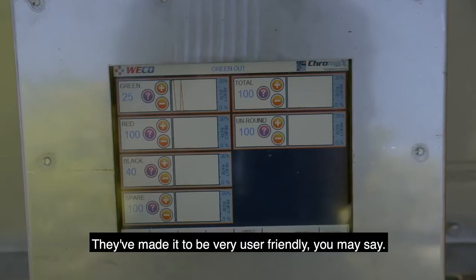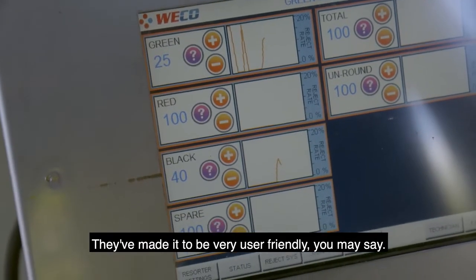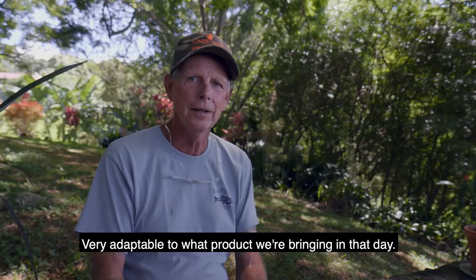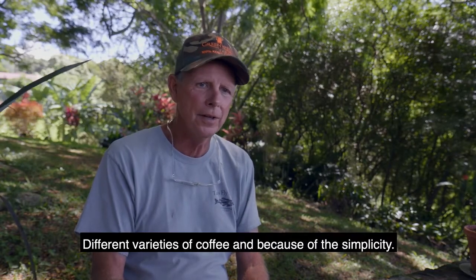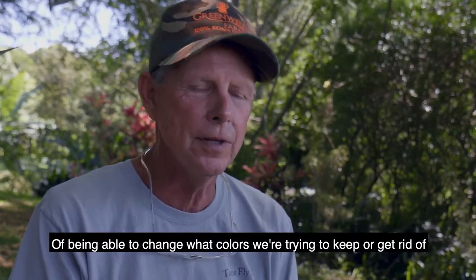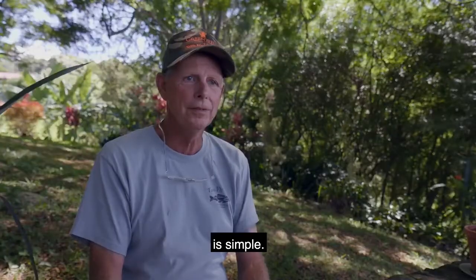It's a very helpful machine. They've made it to be very user friendly. It's very adaptable to what product we're bringing in that day — different varieties of coffee — and because of the simplicity of being able to change what colors we're trying to keep or get rid of, it's simple.